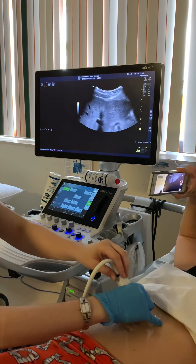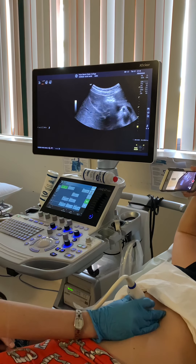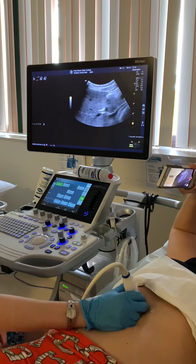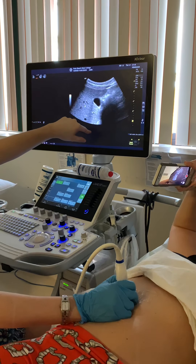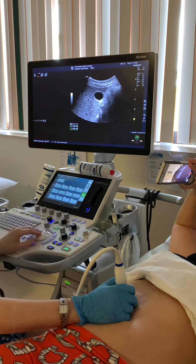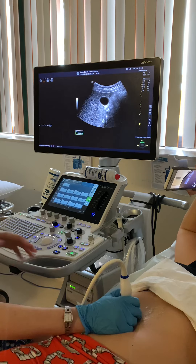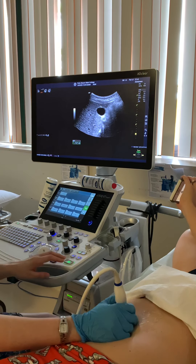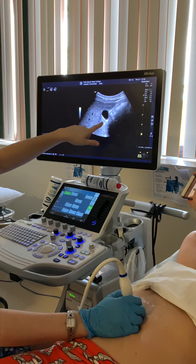Those were all sagittal views. Now we're going to turn transverse — the notch is going to be towards me. In transverse, your gallbladder should look like a circle. Have the patient take a big breath in and hold it. The most superior part of our gallbladder is known as the fundus. As we slide down we have the mid gallbladder, which we're going to freeze again, and then we're going to measure that anterior wall in transverse. In your clinical setting you'll only measure it in either sagittal or transverse, but we'll have you measure in both here.